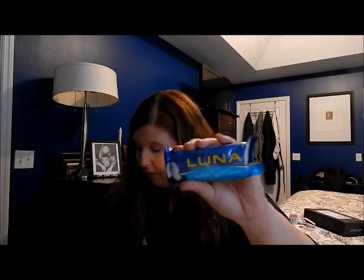And we have a Luna bar — this one's chocolate dipped coconut, one of my favorites. I do really like Luna bars.